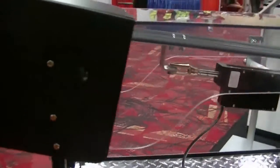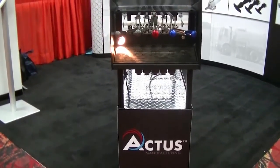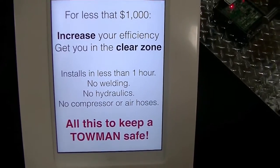The Actis Wireless Valve Control System installs in less than an hour. No welding, no hydraulics, no compressor or airlines, and less than a thousand dollars. And best of all, no one has to get hurt.